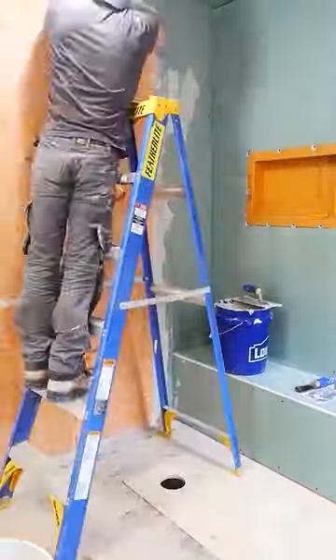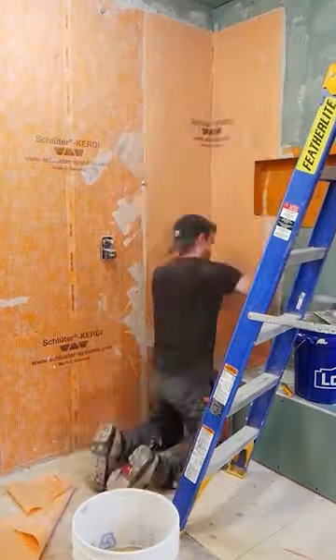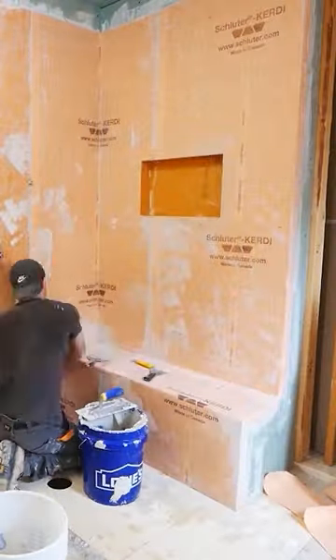For the walls, I take some thinset and apply it with a V-notched trowel, then apply the membrane over top. I collapse the ridges using a drywall knife, just getting all of the air out from underneath.